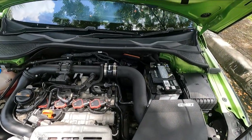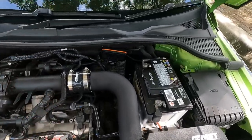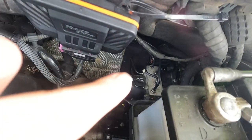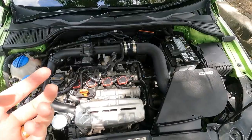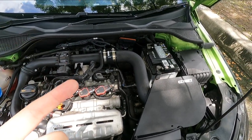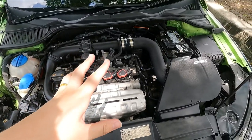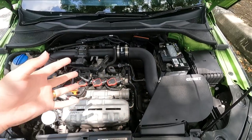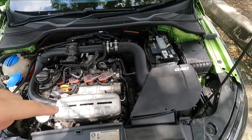I also changed the ABS pump because it failed — showing a brake servo failure error. Diagnosis confirmed it was the ABS pump. You can see it right there in the engine bay. That cost around 2,800 ringgit and comes with a three-month warranty. The car just came back recently after I also had the clutch replaced — it's brand new, so I'm in the running-in phase and can't do hard pulls just yet.